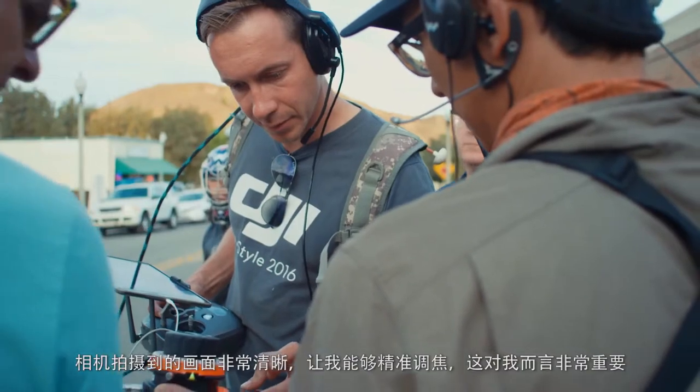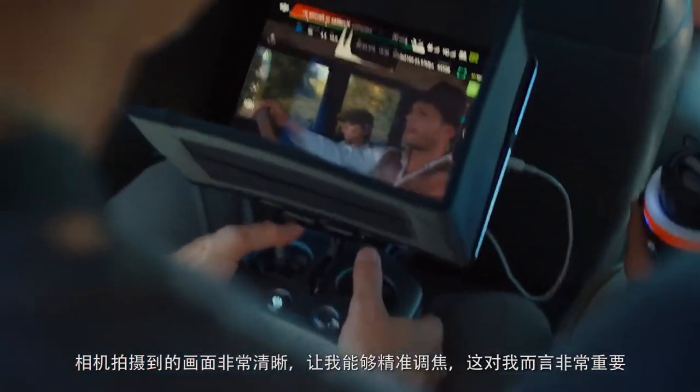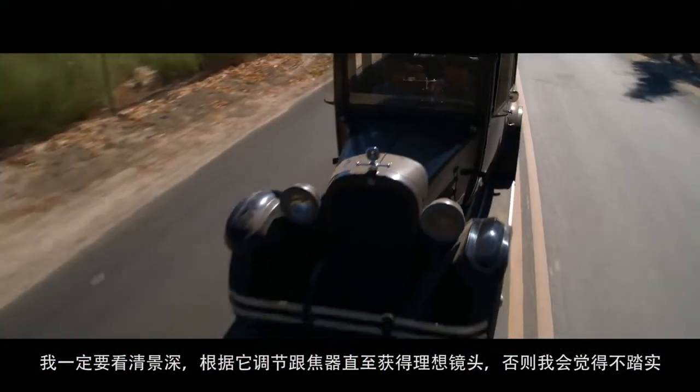The image is a lot more clear for me to judge focus, and that was kind of a critical thing for me to be able to do this spot. I really need to be able to see depth of field, have my focus puller with me, and know that I can get that shot — otherwise I wouldn't feel comfortable.